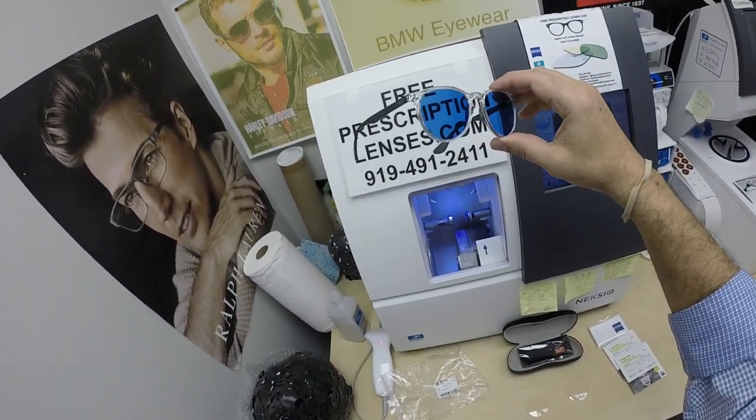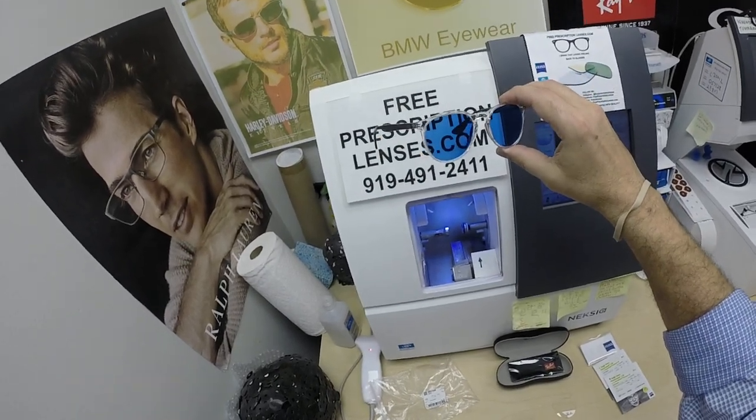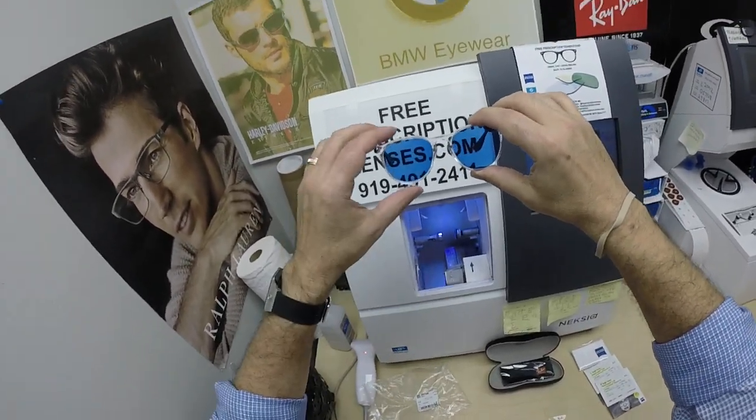This frame comes in one size. The 51 comes in about 10 to 14 colors, and they all sell for around $153.